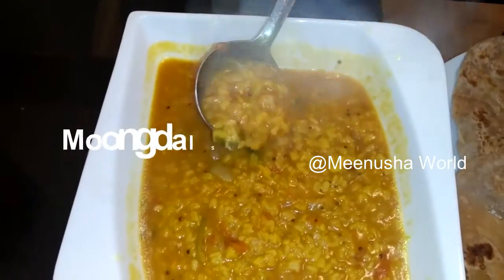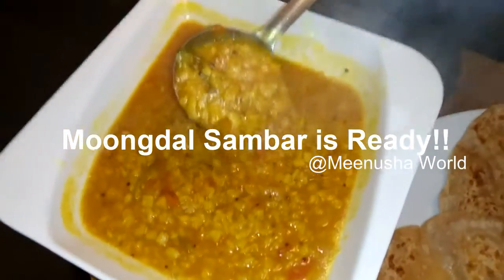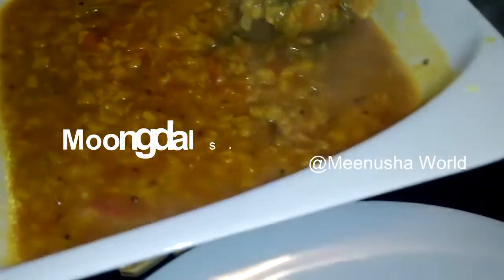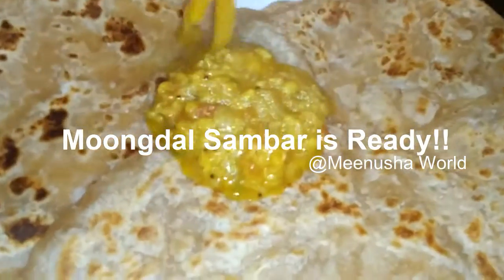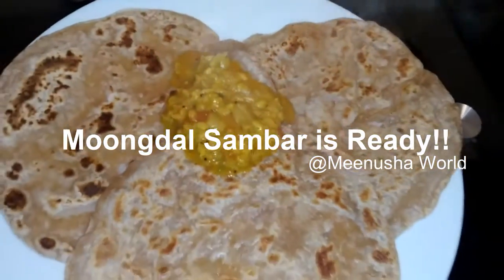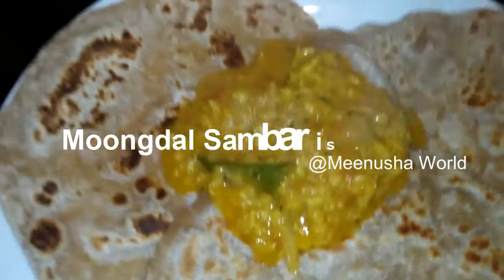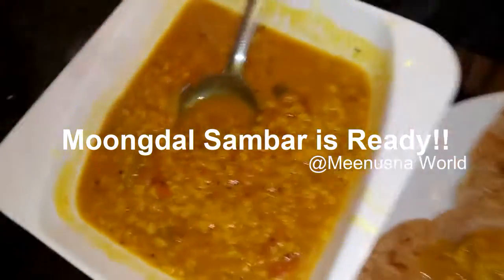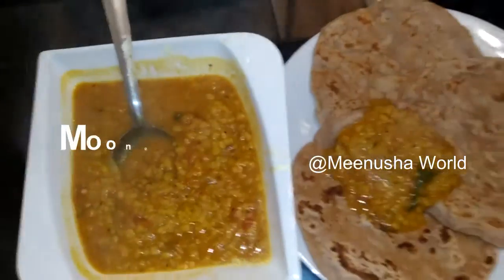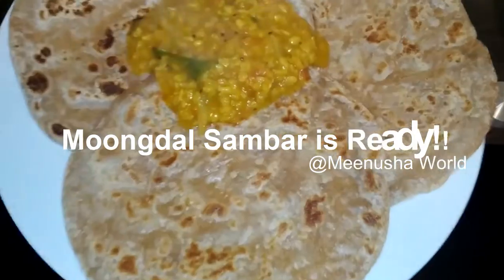This is a good side dish for chapati, idli, and khichdi. This can be served up to four persons. Please try this recipe at your home and provide your valuable comments. Thank you for watching the video.